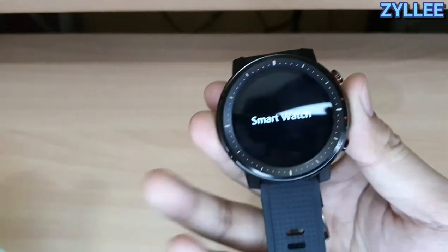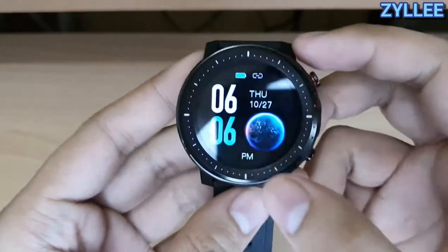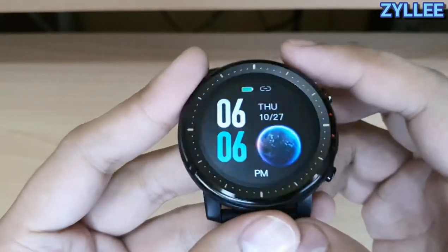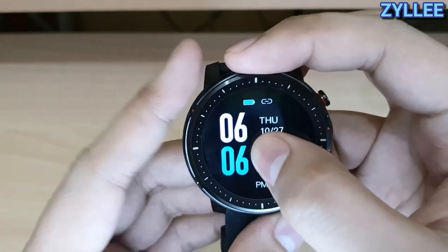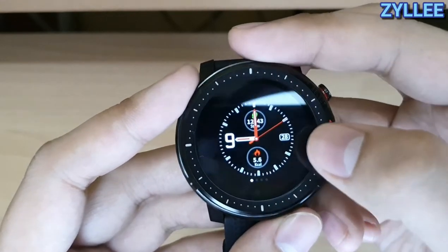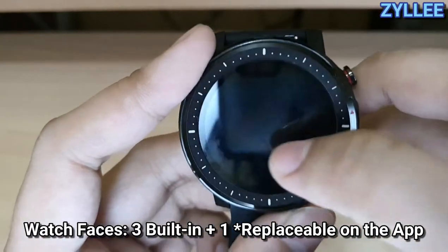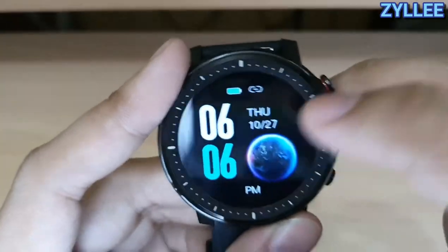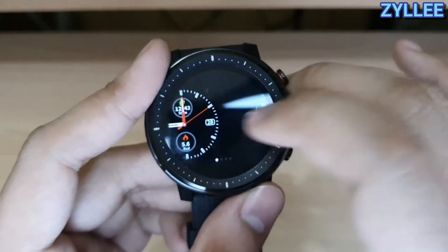So this is the actual smartwatch. Right off the bat you'll see that it has a good watch face. Let's go ahead and check the other watch faces — we have three built-in and one customizable on the app.